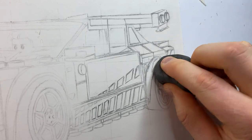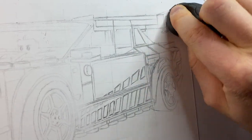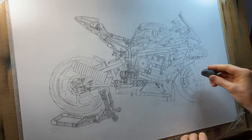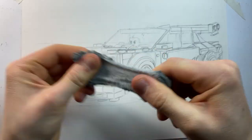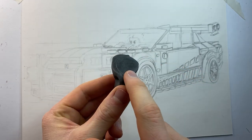This is where the kneadable eraser comes in. If you go over your entire sketch with a dabbing motion, you A) remove a lot of the excess graphite so you no longer have to worry about it smearing everywhere or the dark lines showing through in the final result, and B) you get rid of a lot of those sketchy lines so the sketch is a lot cleaner and easier to work on. It's just really important that you occasionally knead the eraser to clean it, because graphite will build up on the surface and if you don't, you'll end up smearing this graphite everywhere.